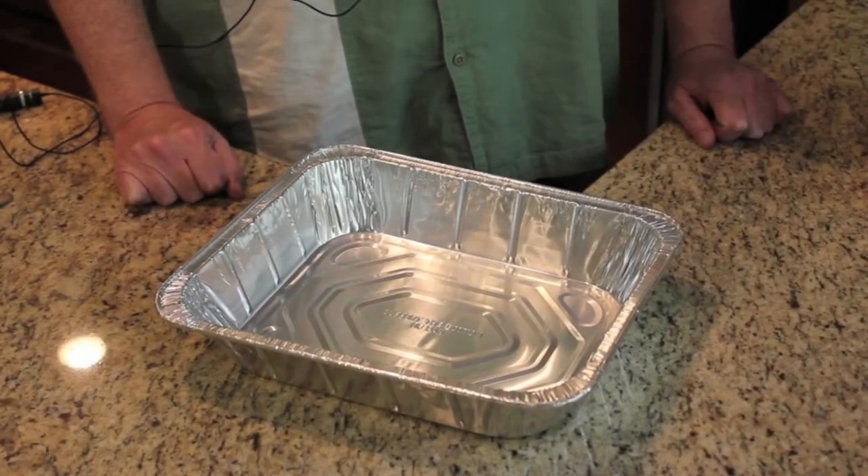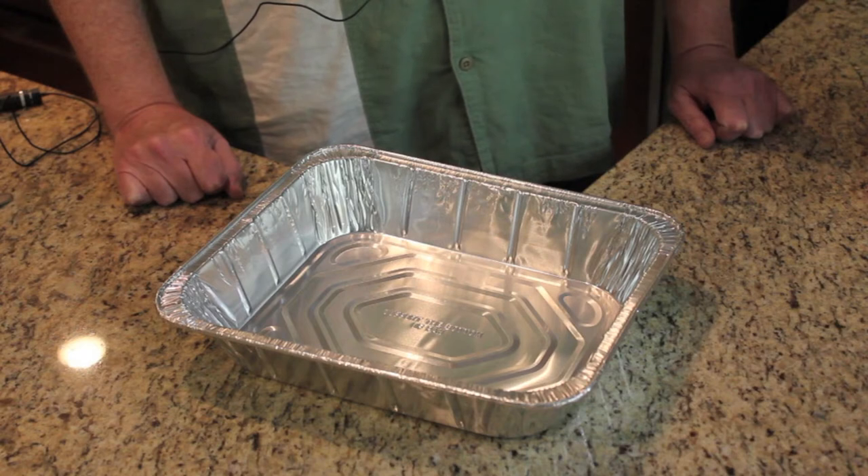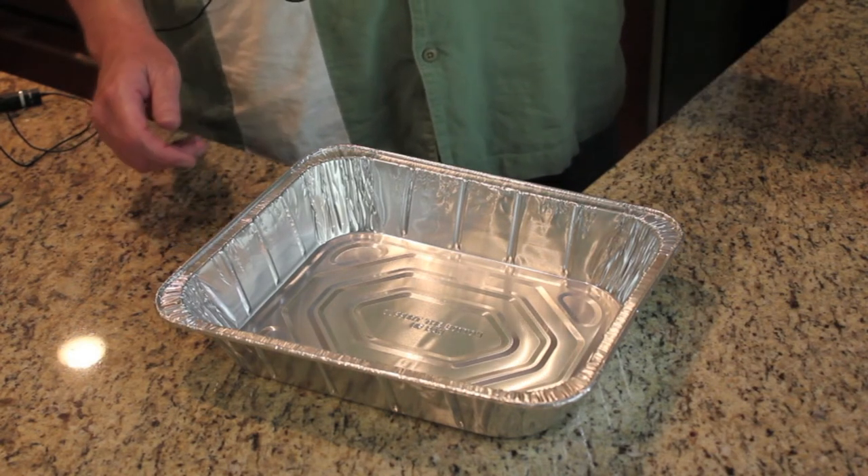In order to incorporate the smoked flavors you want to increase the surface area of the cook. I find these aluminum pans work well for this. I'll add two 28-ounce cans of Bush's original baked beans.